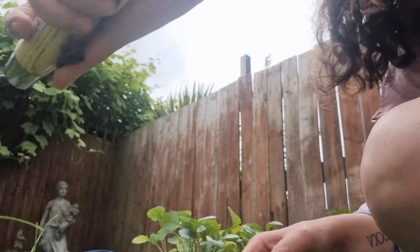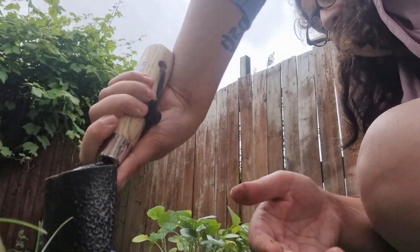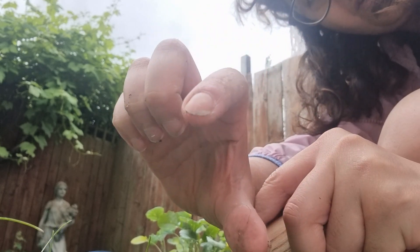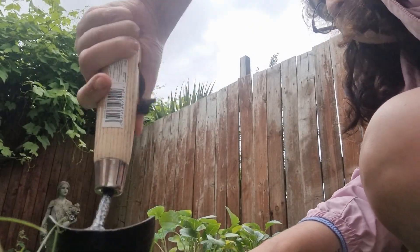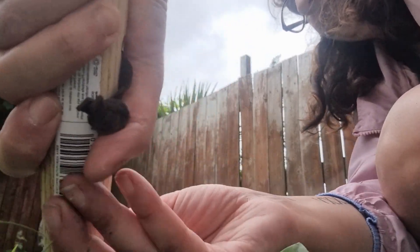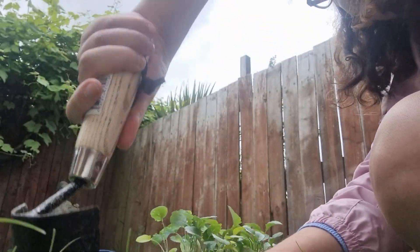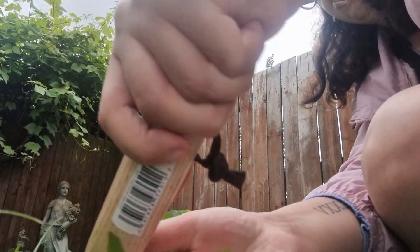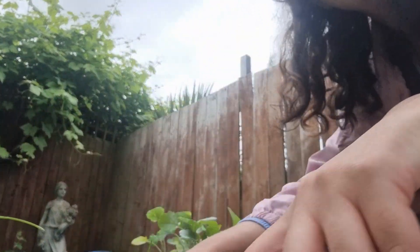I have to plant each one singly, and the hole has to be two of them deep. I'm putting it this way because there's more sun on this side than over there. And it's gonna rain, so I don't need to water.